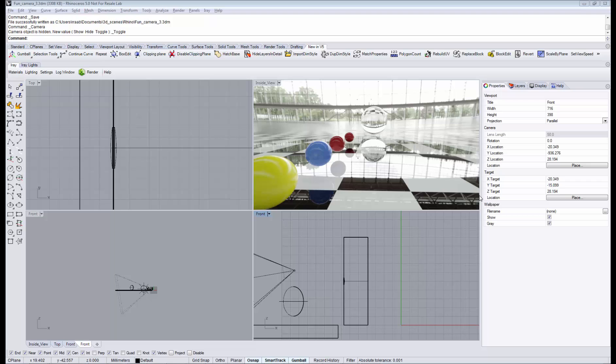Today we would like to investigate the question: how real is photoreal? We know that iRay is a photoreal renderer and that it can render images of very good quality. However, how far goes the light simulation?